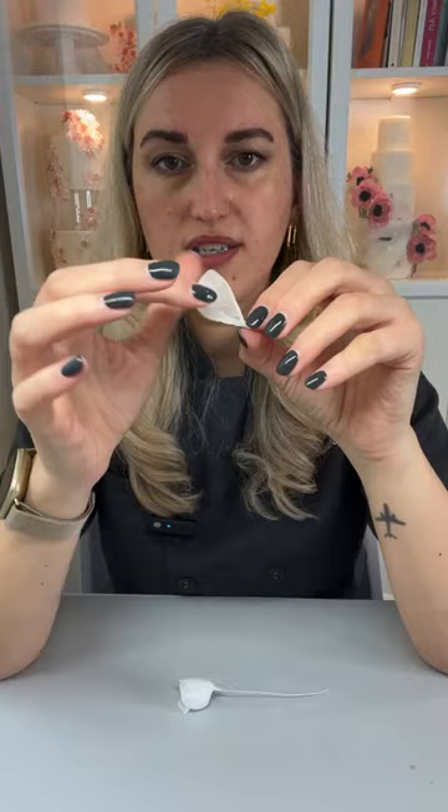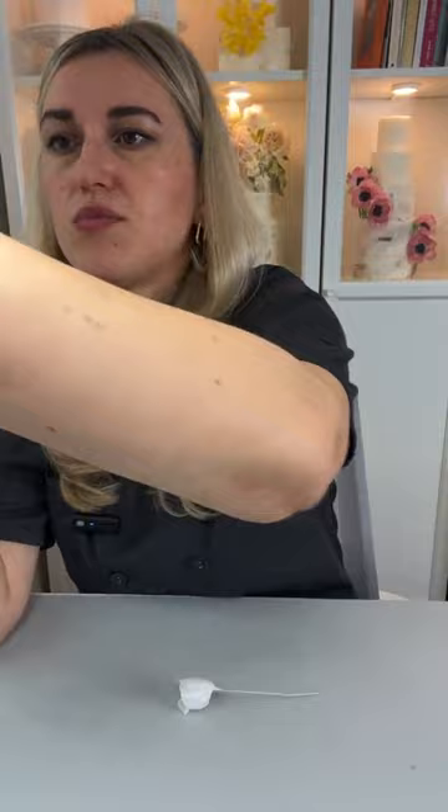Even the ones we made today are already ready to be assembled. I'll let them dry for a little bit. Let me know if you have any questions while I wait. We have about two to five minutes while our flowers dry. We are making the easiest wafer paper wedding flowers you can make for your cakes, and they are beautiful — you can make them in any different colors.